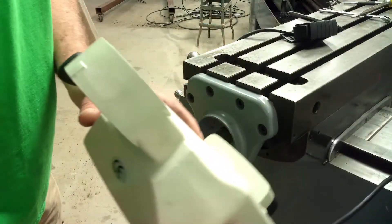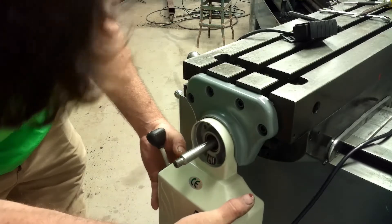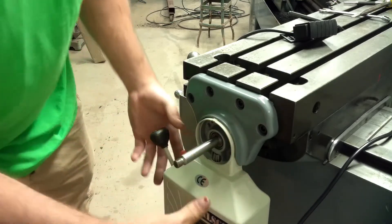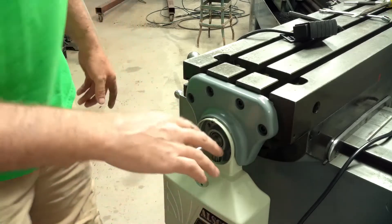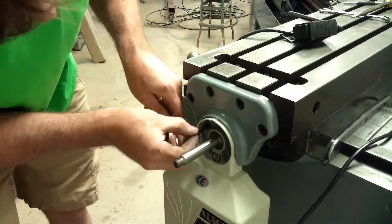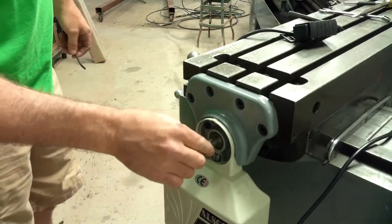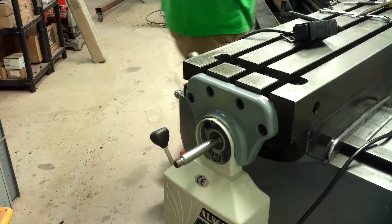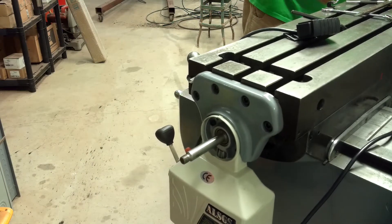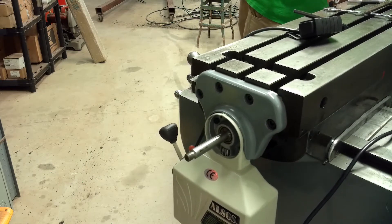Alright, the sleeve's on there. I'm ready to mount the power feed on. I'll get a couple tap screws to hold that in place. Okay, that's on. I'll go to the other end and turn the crank and make sure nothing's binding. Alright, looks good there.